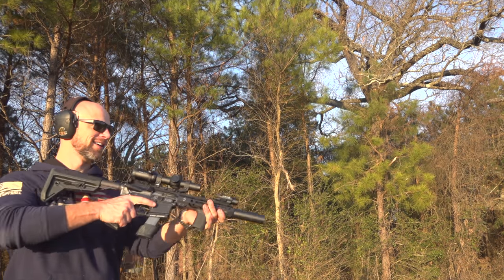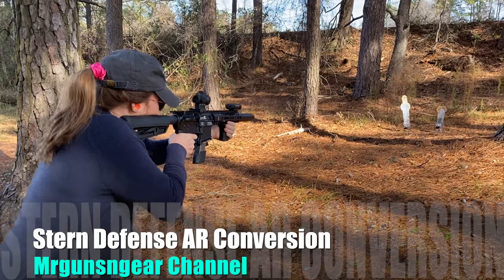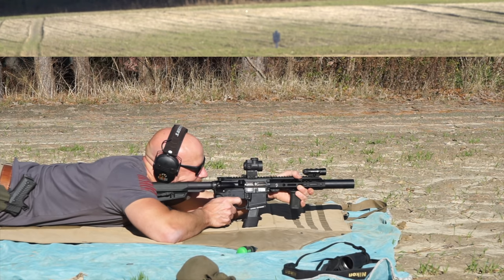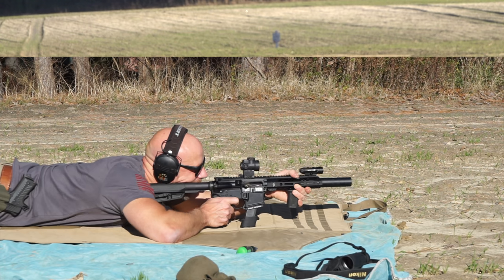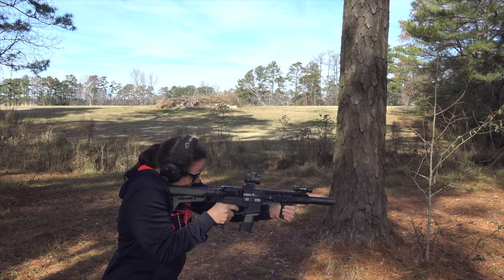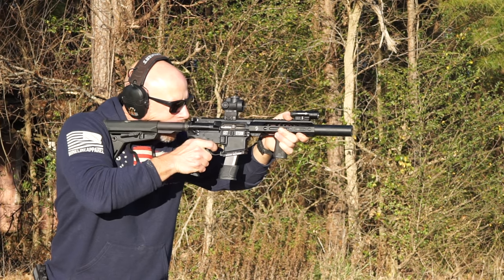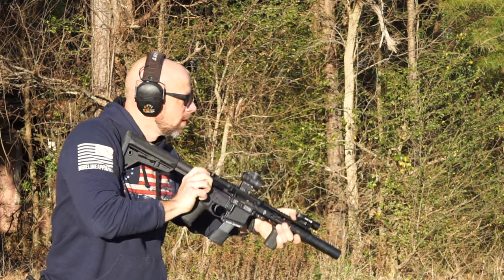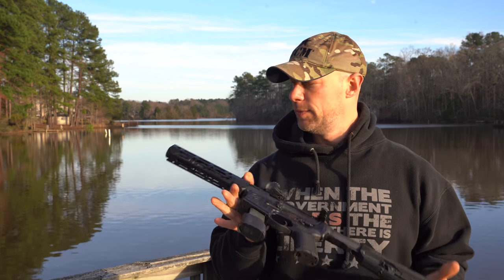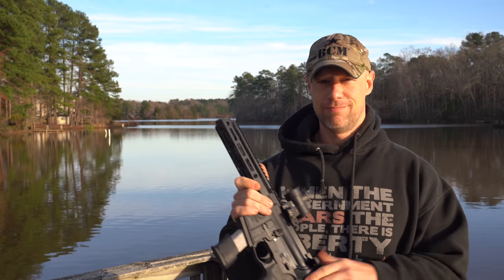Welcome back, everybody. Today we're going over this little blaster right here, and a lot of you may be asking, what is it? Well, it's a Stern Defense AR-45 conversion.